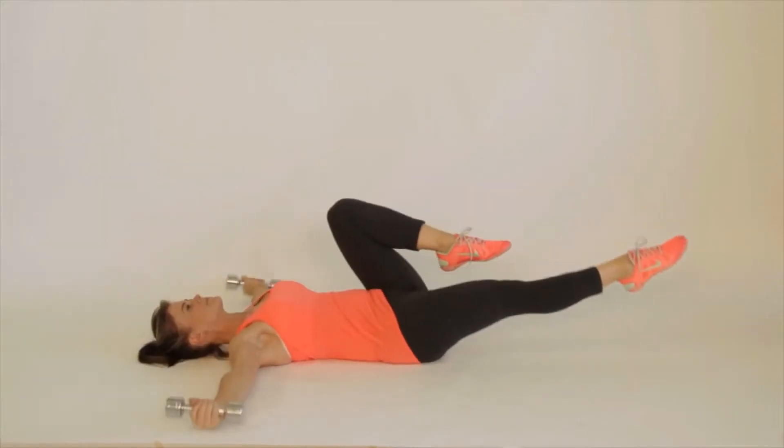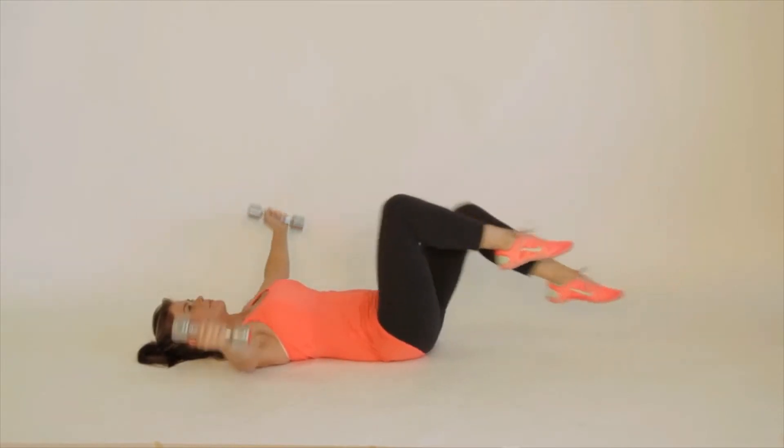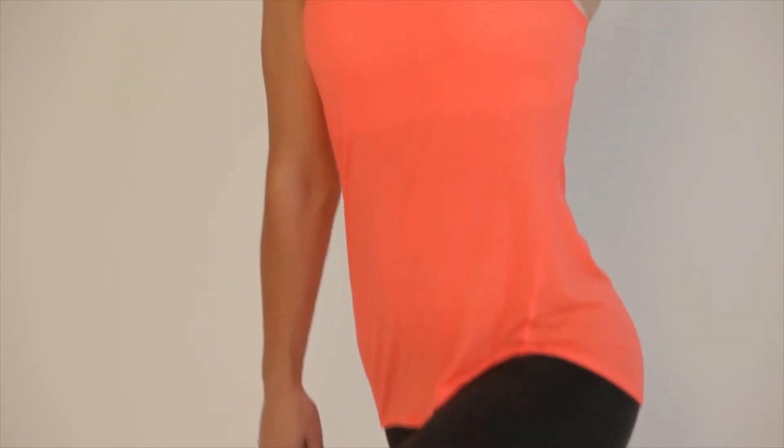You lie down on your back. You're going to do some basic bicycle reps, which work out your core. But at the same time, you're going to incorporate an upper body workout, so you're getting those front deltoids worked out too. Good job. Go get a glass of water and give yourself a pat on the back.